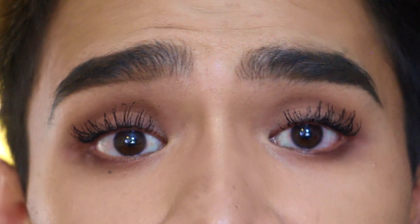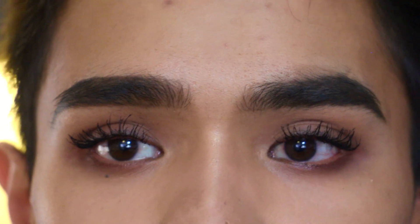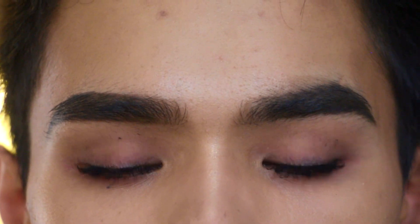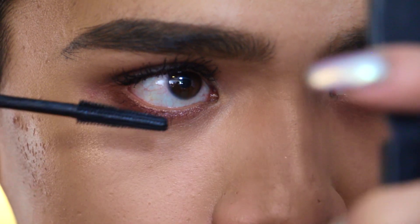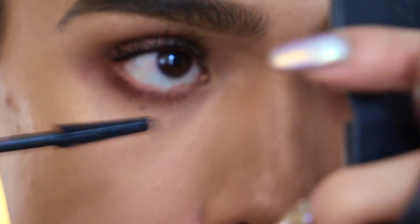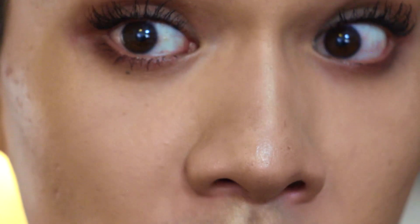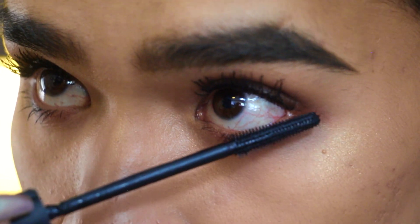Now we're going to wait for this to fully dry — this is very important. If you curl your lashes after mascara, do not curl them while it's still wet. I'm going to give it a few minutes and do my lower lashes in the meantime. For that I'm using the Benefit Bad Gal Bang — holding the mirror above my face, tilting down and looking up into it. My left eye messes up a lot so I need to be careful.